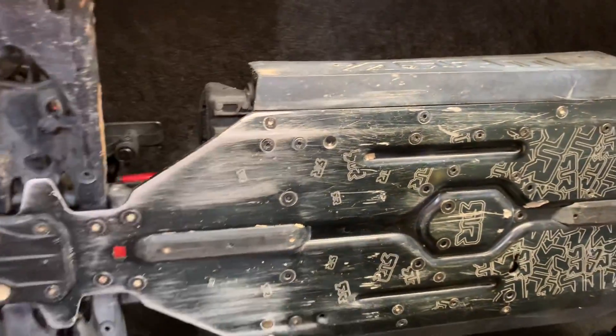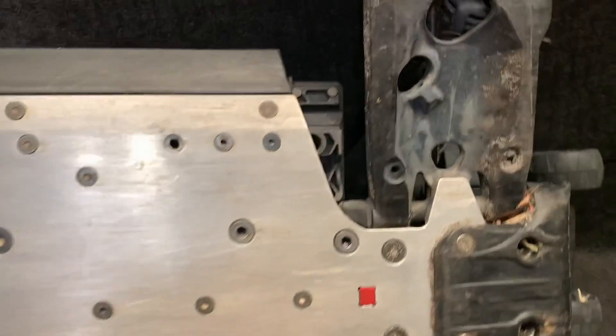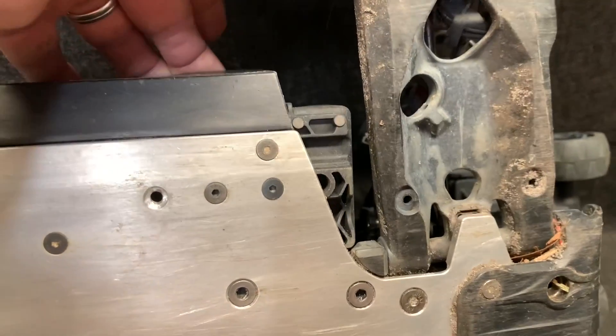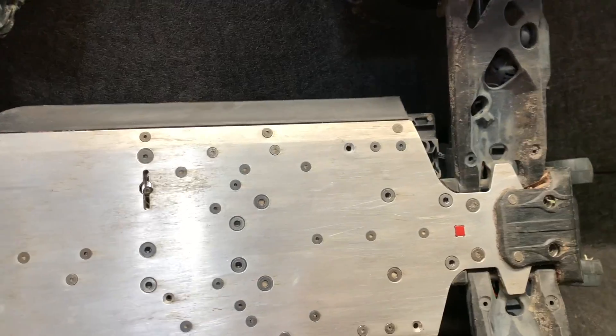I'm also going to show you this on the Outkast. Now, even though this is the M2C chassis, pretty sure it's going to be the exact same way. Clears the arms — everything seems to do all right. Should be good to go there.